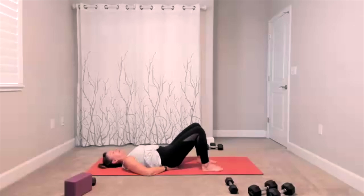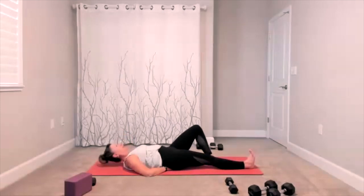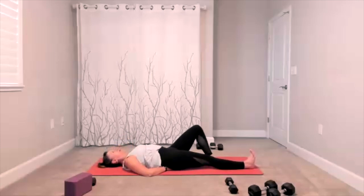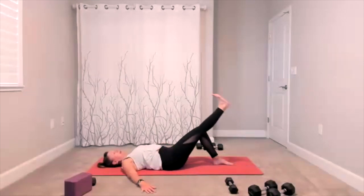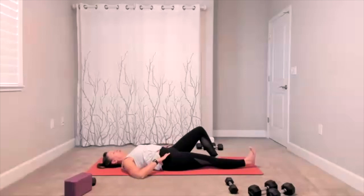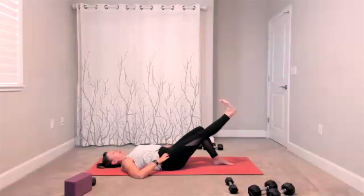Bring your hips down on your hands, extend your front leg out long. Crunch here — add your exhale, lift for your crunch, release it down. Lift for your crunch, release it down. Lift and lower, lift and lower — exhale, lift, release it down. Three, two.